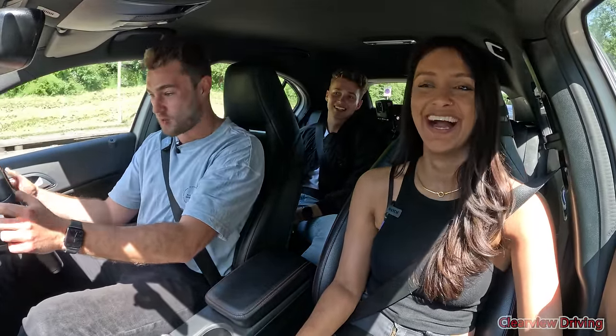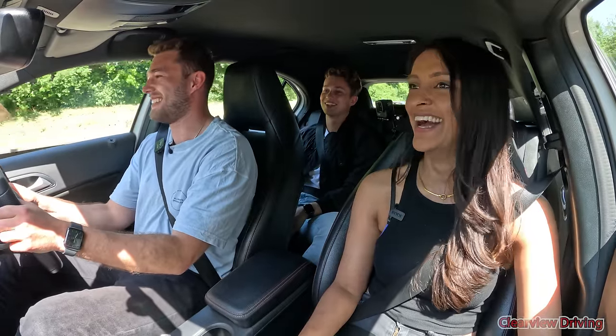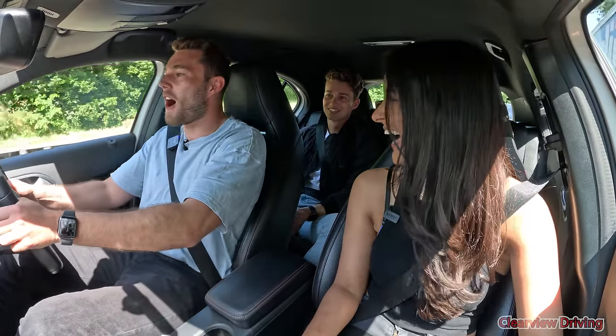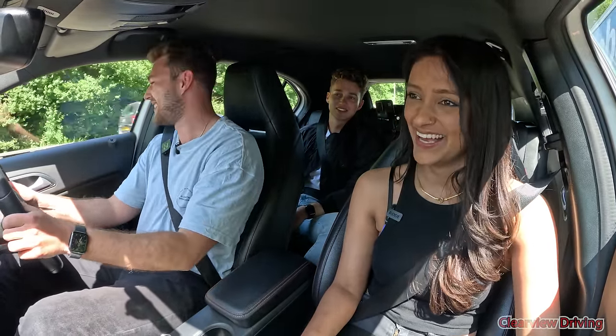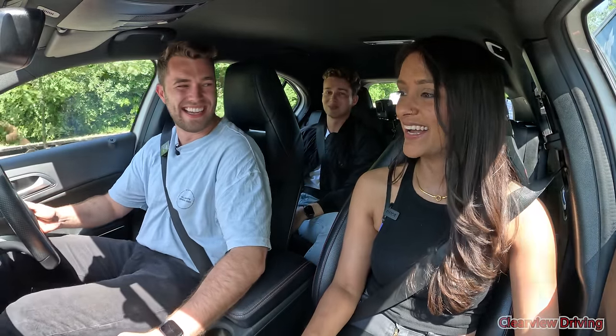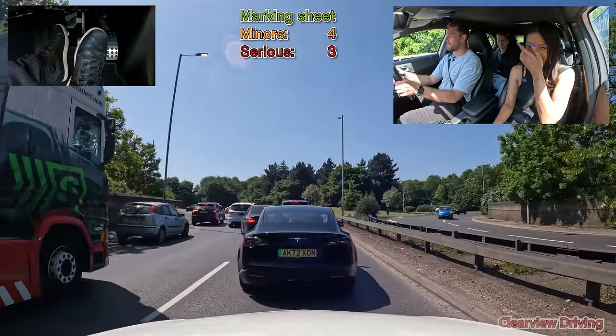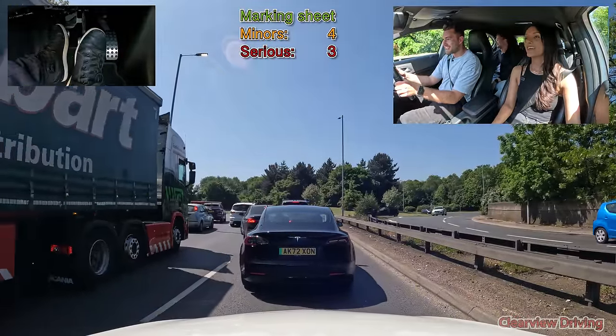My car drives itself so I take my hands off — no, don't do this guys, don't say it on camera. I'm joking, I don't do that — but the car is able to do that. That's what I'm saying, the car is able to do it. We're digging the hole, guys, we're digging the hole.